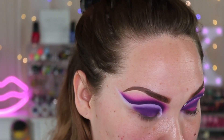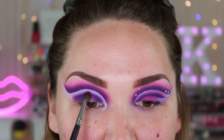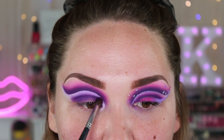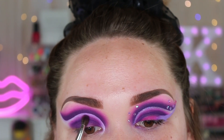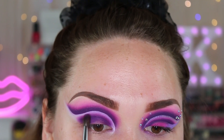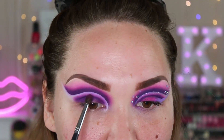Then go ahead and dip back into your pink shade and blend out those edges — it's kind of just what we did on top. But you want to make sure you're leaving at least a little bit of the concealer space visible; you don't want to fully close in that area.